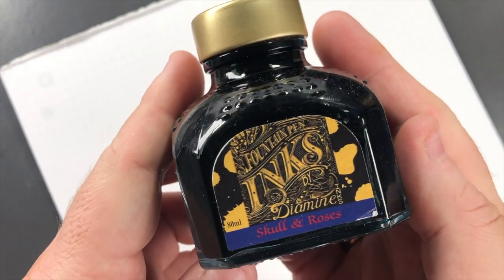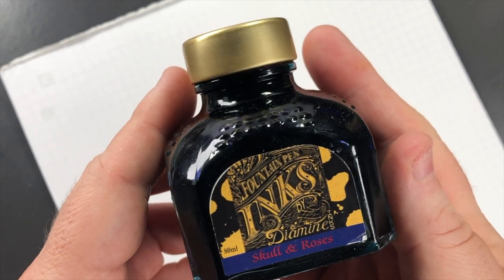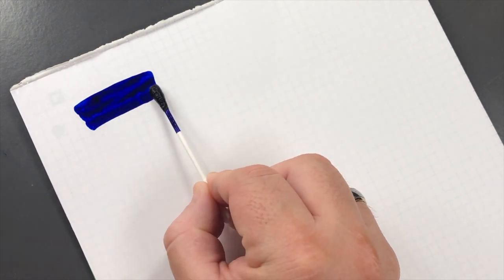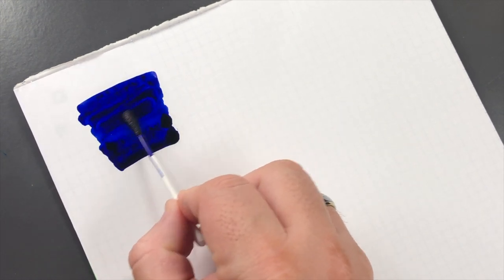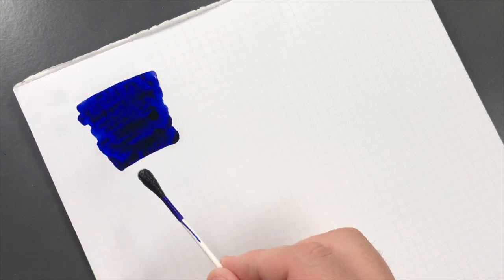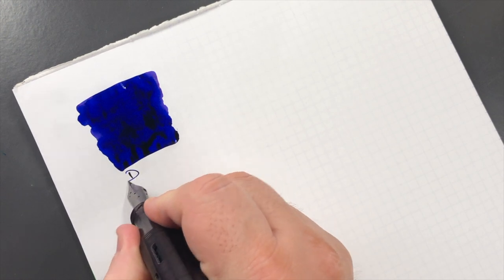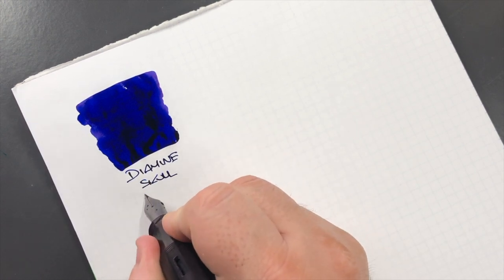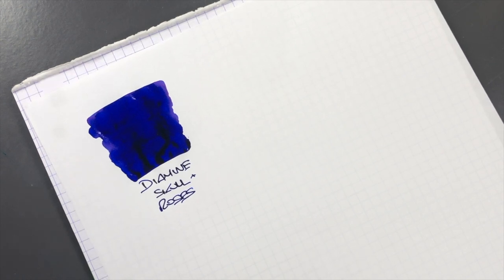The first ink we're going to swatch up today is Diamine Skull and Roses, and this is a German exclusive ink. Let's do an ink swatch here. This is quite a saturated ink — the Diamine Skull and Roses — so I'll add a little bit more ink to it just to get the sheen coming out. This is Diamine Skull and Roses, which is a very nice, very blue ink.